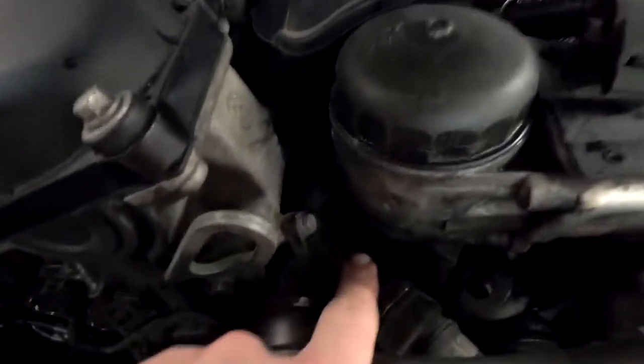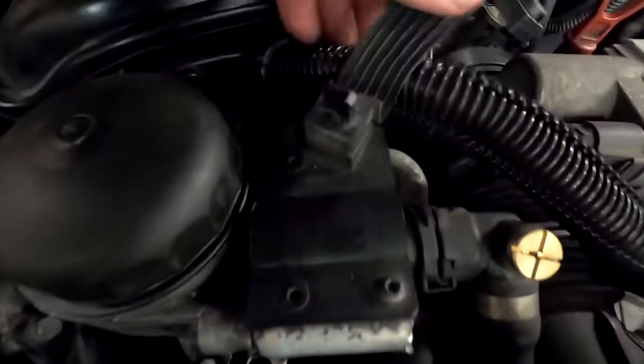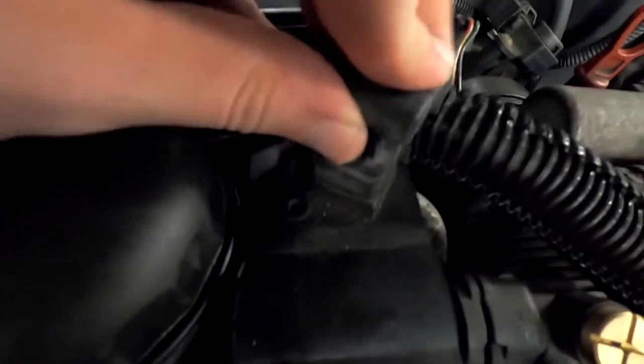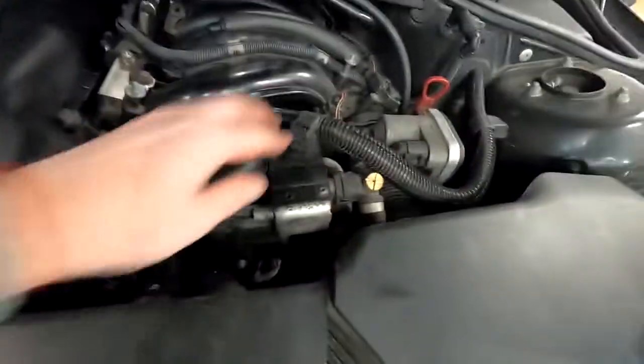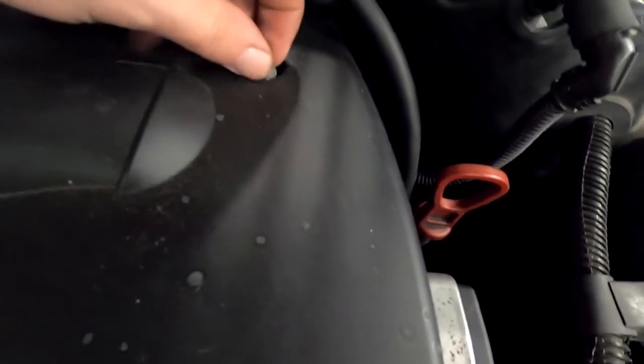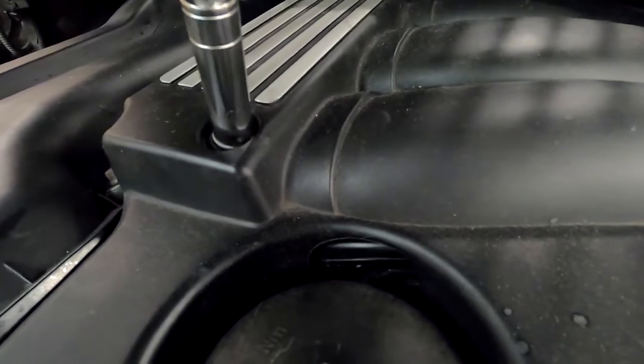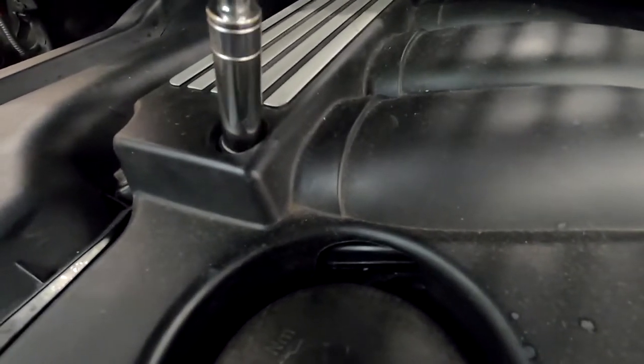Now let me clean around and inside there so I can see if there is something leaking, and then we come back and finish it all up. Let's check — screw down, screw down, screw down, screw down — attached, this is done too. Now let's attach the wiring loom back and the top cover. All done.